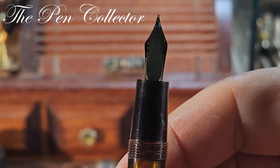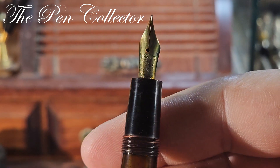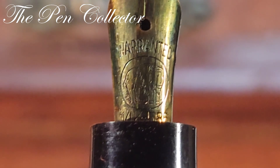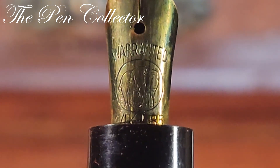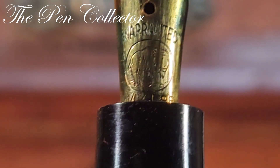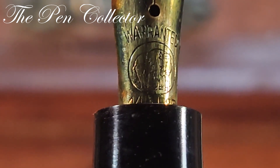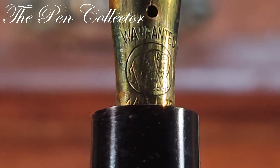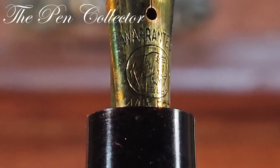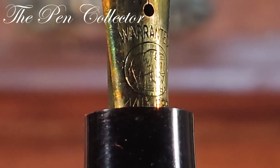You can see the original feeder — quite a simple feeder — and this is the nib. The nib, my dear friends, is a warranted nib, 14 carat 585. What is interesting about this nib is that animal engraving — elephant or mammoth, I'm not so sure what it is, or maybe a bison.